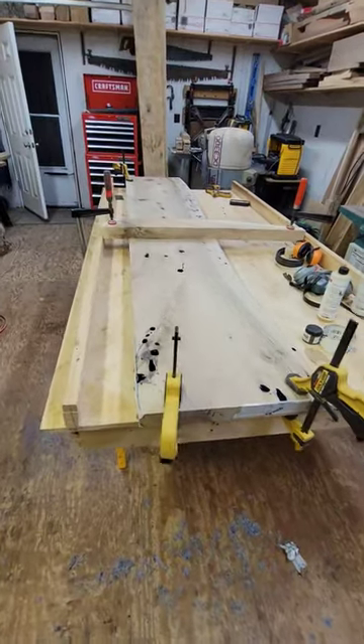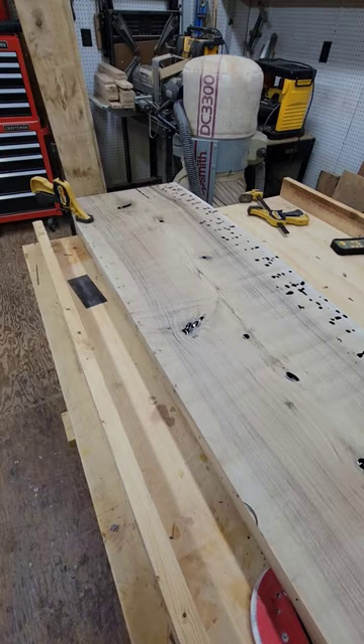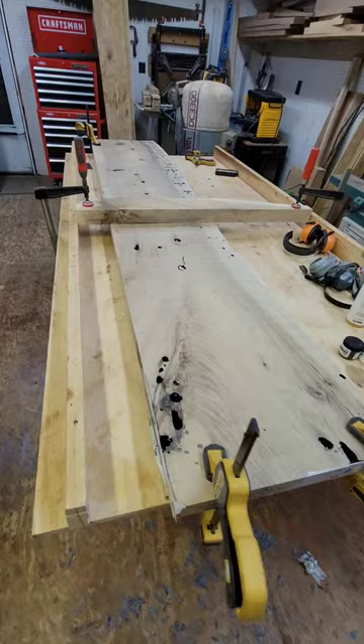Hey everybody, welcome back to Ironing Those Sawmill Shorts, where we are finally getting some shop time as much as we can anyway, between milling firewood. We got to get out here and get to work on this bar top English walnut — beautiful stuff. It's been in here for probably three to four months.